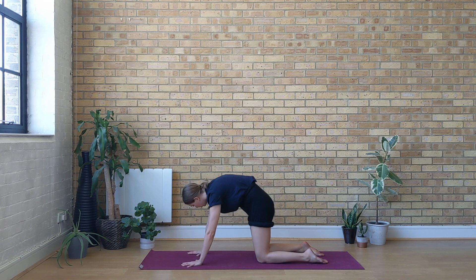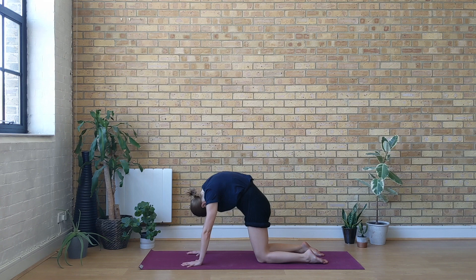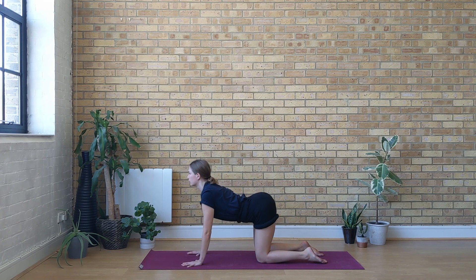Keep going like this just a few more times, moving with your own breath. And then return back to tabletop position.